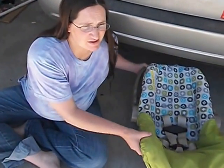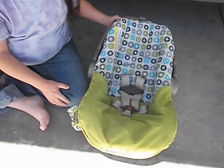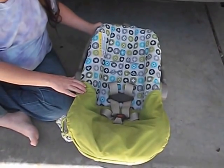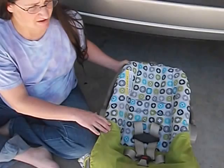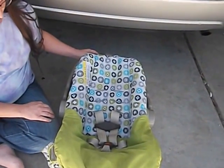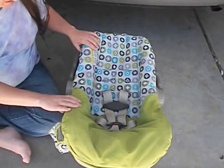Hi, I'm Christine Curry, a CPSC. I'm going to show you how to change the harness height in the Evenflo Discovery or Nurture infant seats. The Discovery and Nurture adjust exactly the same — they're just slightly different seats.